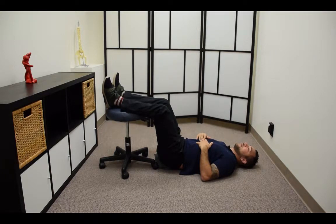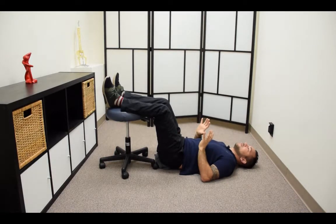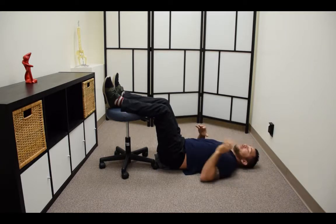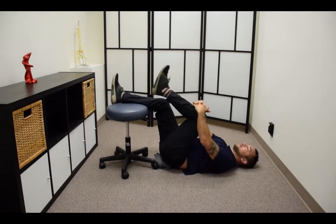Hold for a minimum of 30 to 45 seconds — ideally one minute — and just let your pelvis drop and let gravity do its work. When you're done with this position, I don't like to just get right out of it, especially if you're having a little back pain.